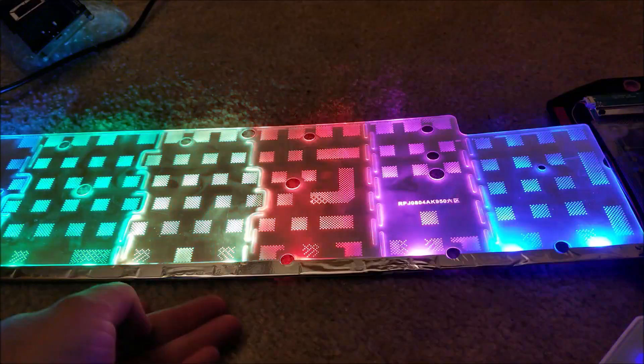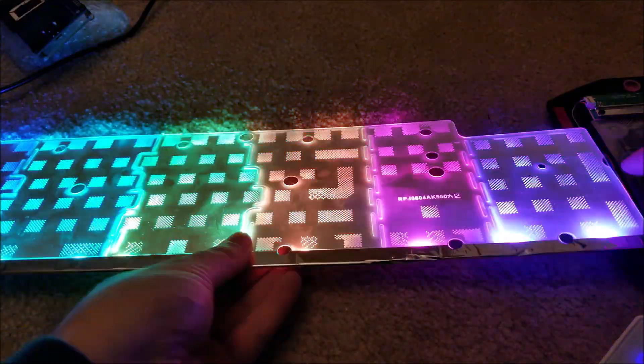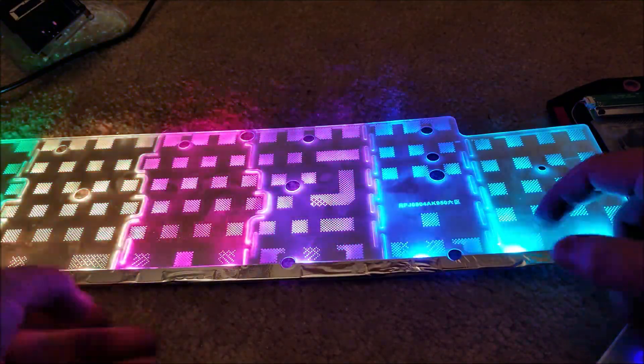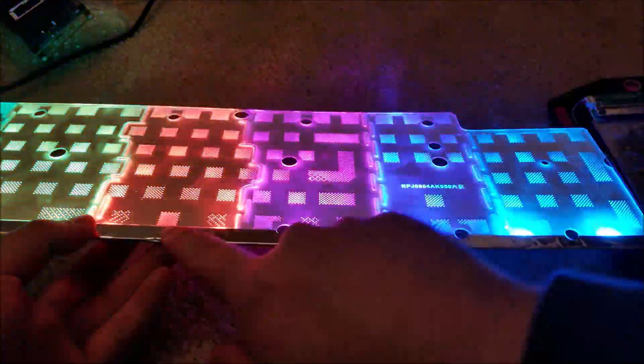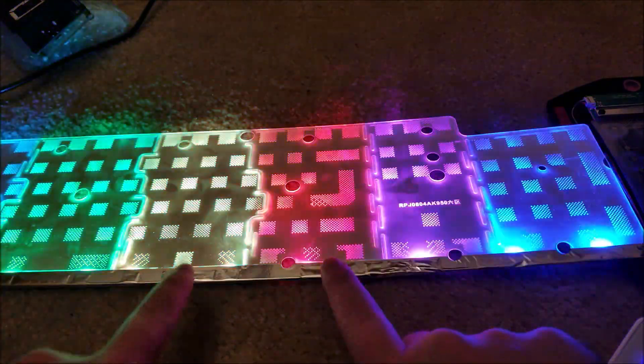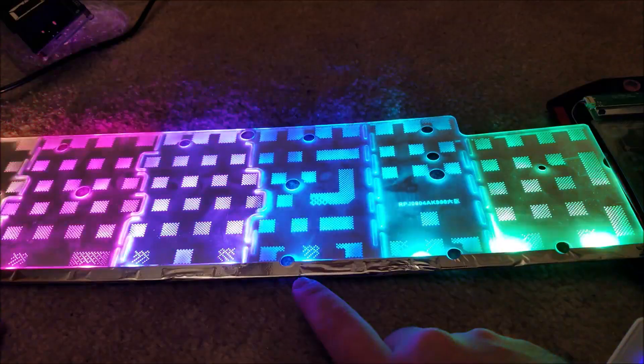There are just four wires attaching this. Basically it's like a light pipe, and it's edge-lit from the bottom. You can see the silver tape here, and that's why each of the LEDs are controlled by zone.